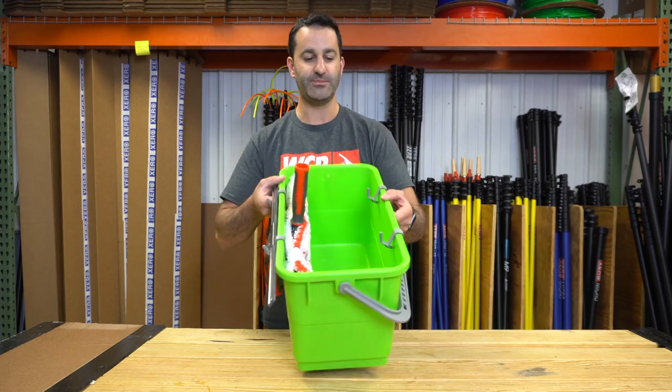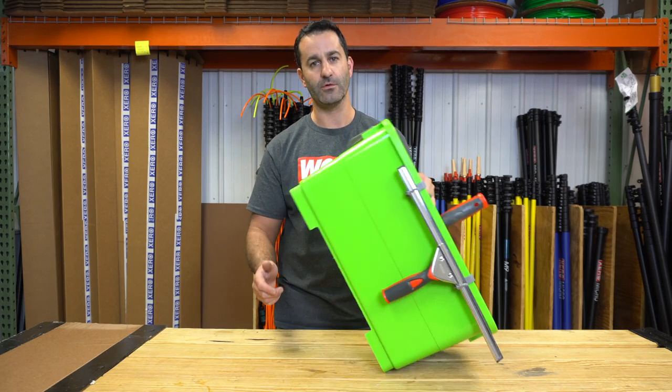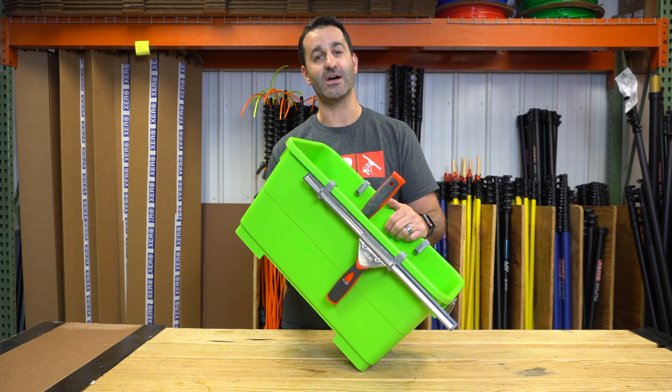But every Pulex bucket comes with a set of large and small bucket clips. And now you know what they're for. Check out our Pulex buckets at windowcleaner.com.